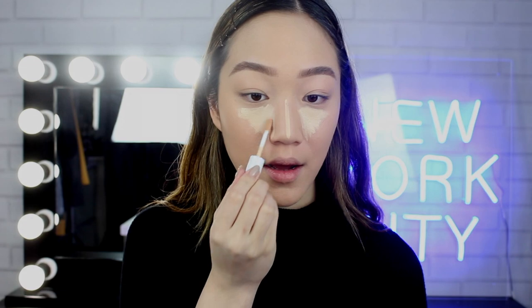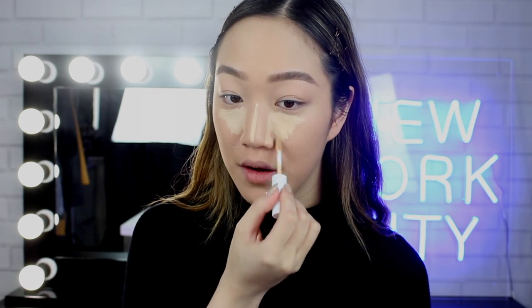And straight into concealer — we're going to use the Superstay Full Coverage Under Eye Concealer in Light 15. I've purposely chosen a color that's a little bit lighter because I want a more contoured and highlighted look. For long-lasting makeup, it's a great idea to apply a little bit more concealer than you normally would, because full coverage means there's more makeup to wear away. So I'm applying that underneath my eyes and just onto the side of my nose, which is going to help contour my nose a little bit later.